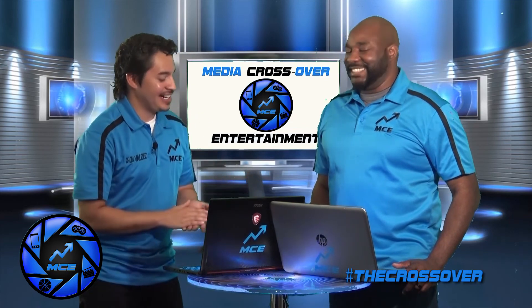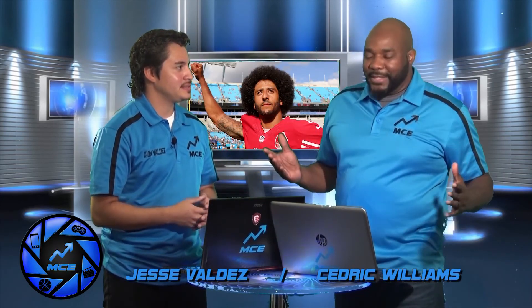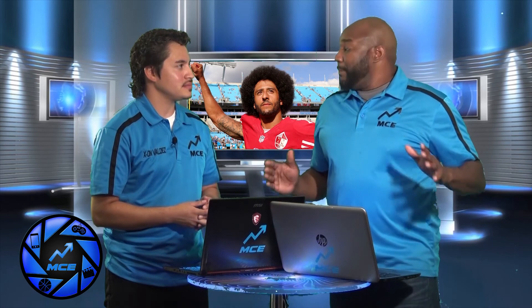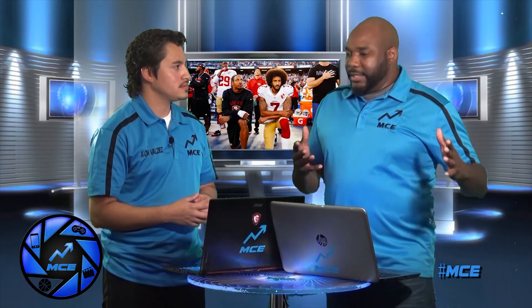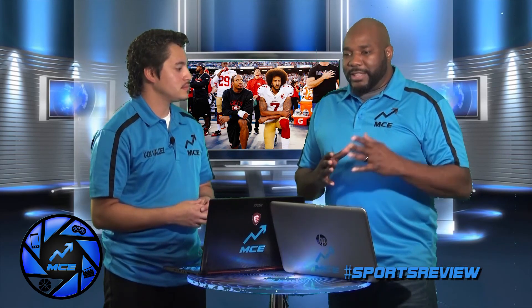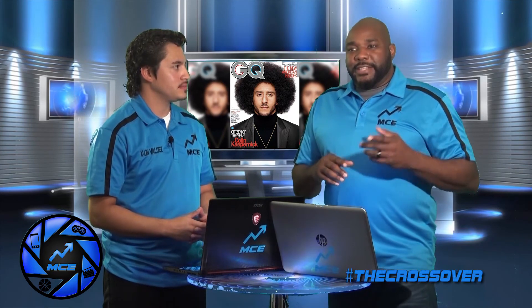Let's talk about something a little controversial — Colin Kaepernick. Love him or hate him, there are two different ways to look at this guy. A lot of people dislike him because of his kneeling during the national anthem and the trend that he started. But what people aren't paying attention to is why he started doing this — because of the injustices with police and minorities. This is a positive guy: never been in trouble, never abused a woman, never had a DUI, never done drugs. GQ named him Citizen of the Year.